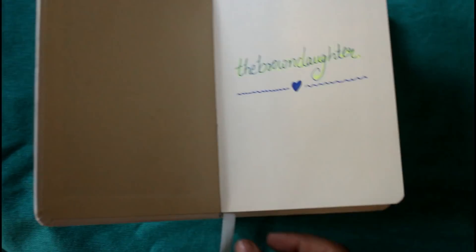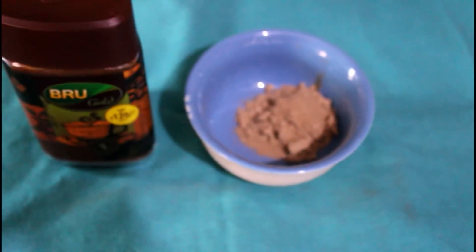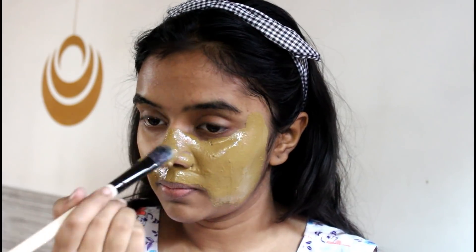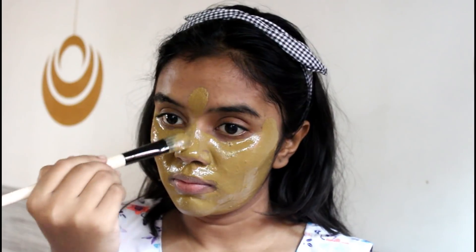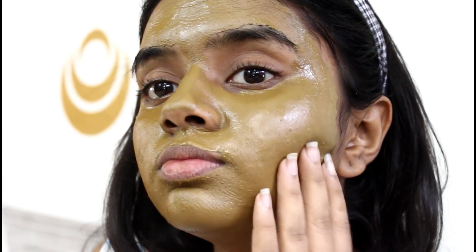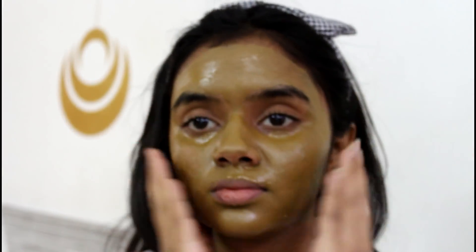Now for the third one, we need only three ingredients: coffee, multani mitti, and honey. The coffee I'm using is the one my sister uses, the multani mitti I got from a local store, and again Patanjali honey. I mix them all together into a paste, then using a brush I apply it all over my face. This is my favorite of the three face masks, trust me. Because of the multani mitti you feel it going deep into your skin. I love to use this before my periods. Once it is dried, I wash my face — you will feel the glow.